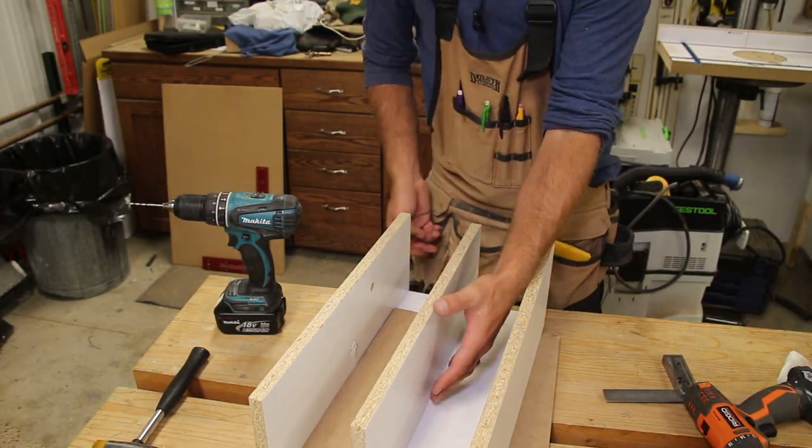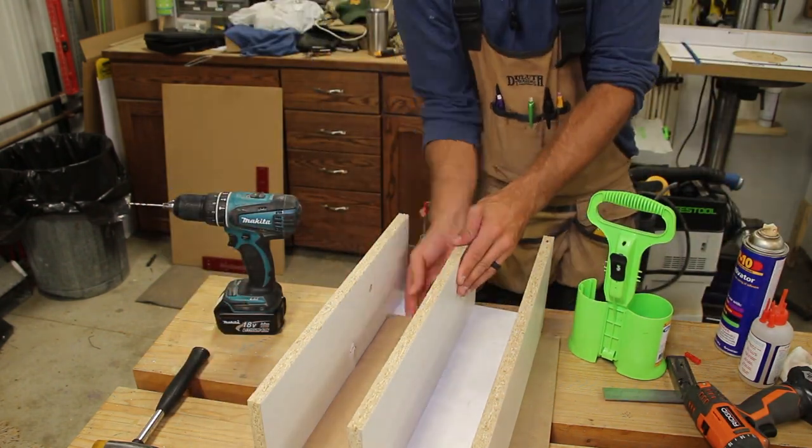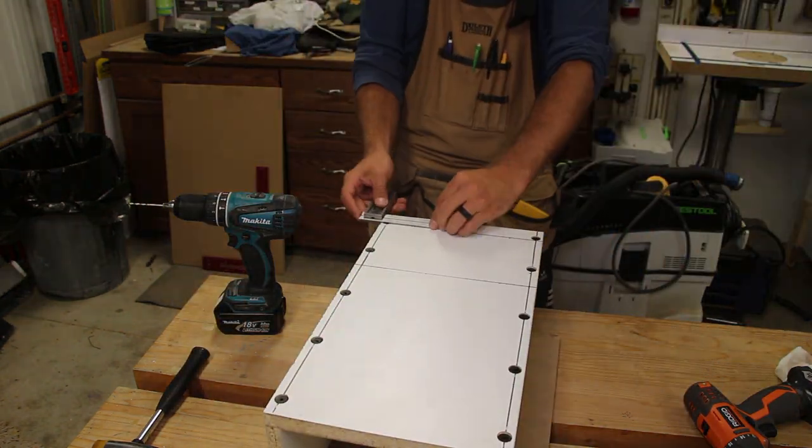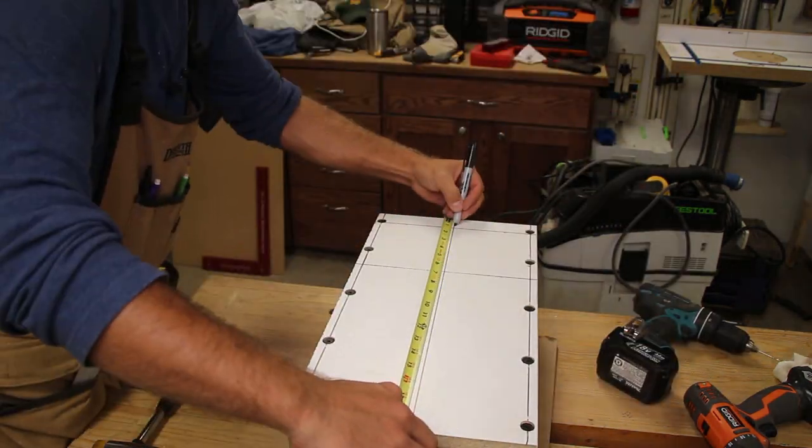I temporarily attach the middle support with CA glue and then drive powerhead screws like normal. But because I installed it at a slight angle, I marked the ends of the board, connected it with a line, and made sure my screws are on that line.